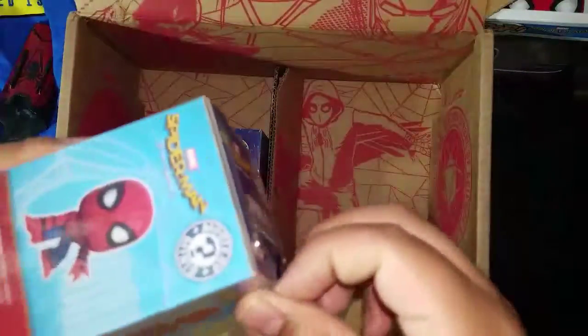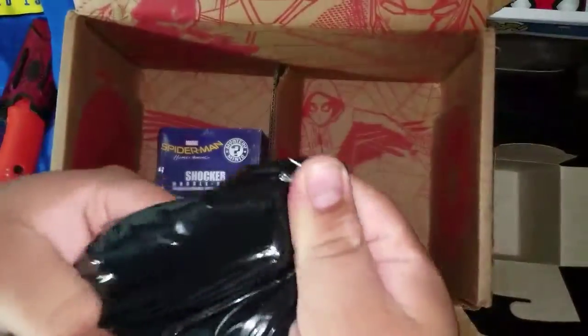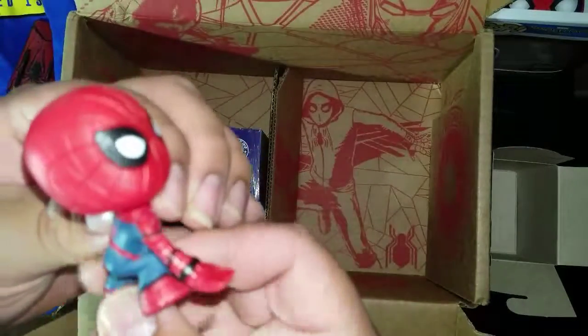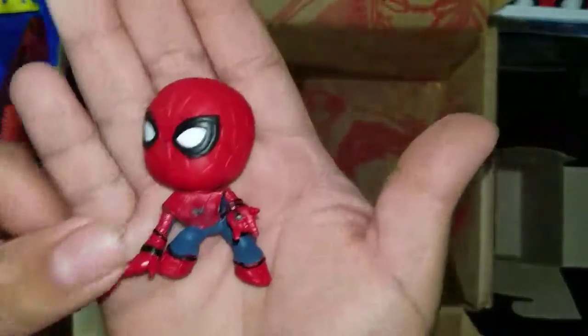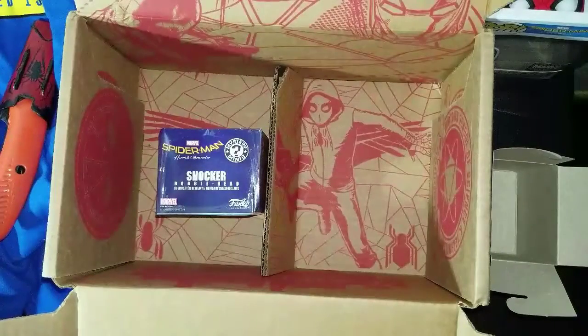Let's open these up and actually see what they look like. Opening this first one up — there's a blind bag. Opening the blind bag and oh, it looks so sick! There you go guys, the Spider-Man Homecoming mystery mini — it's pretty dope, nice to have in my collection.